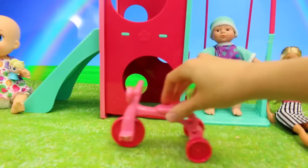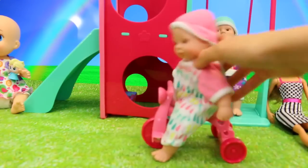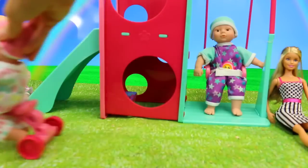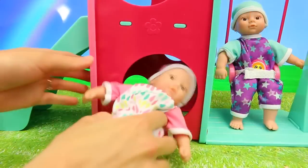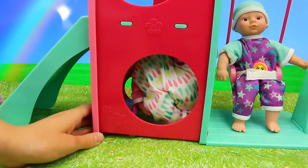Now let me show you this really cool tricycle. It's a great little bike for babies because it doesn't tip over. Let's get our baby doll in here and let's ride! And if you really squeeze the baby in there, the baby can fit at the bottom of the playground.